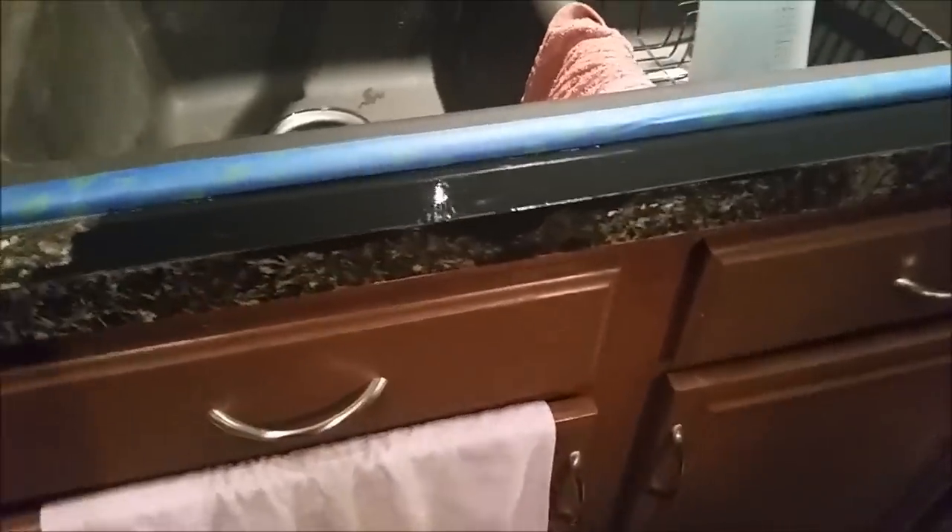I wanted to add - I'm going to let this dry for eight hours now, before we come back and put the minerals on.